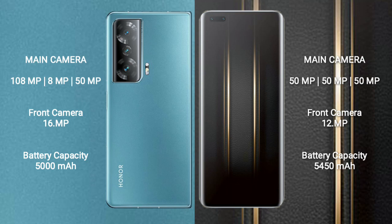The Honor Magic V2 has a 5000mAh battery with 66W fast charging support. The Honor Magic 5 Ultimate has a 5450mAh battery with 66W fast charging support.